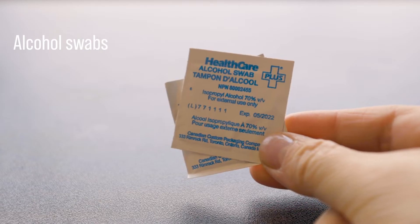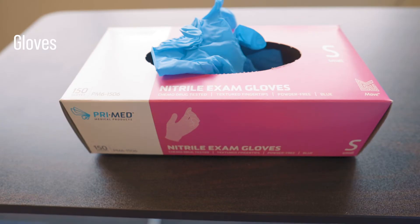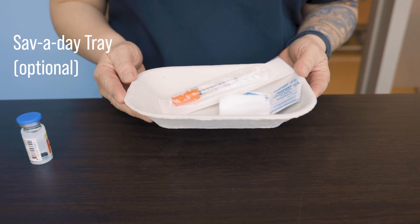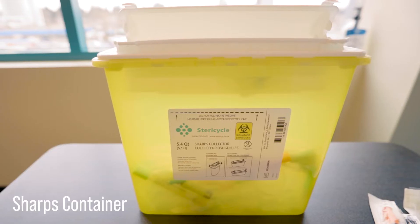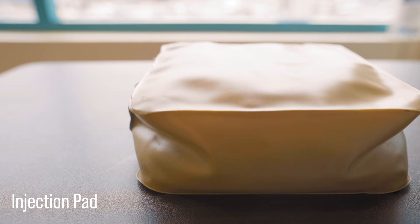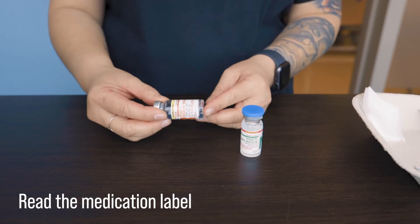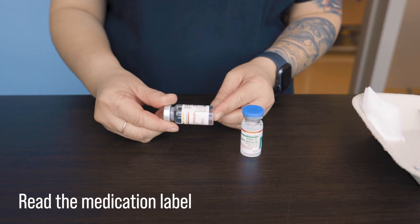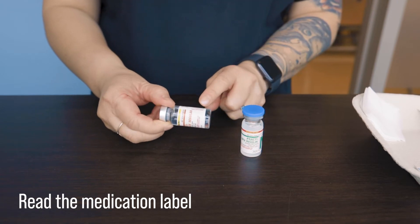We need some alcohol swabs, as well as some 2x2 gauzes and some gloves. You want to be organized, so it may be helpful to have a little tray to put all of your supplies in. If you are a student being evaluated, you may need to bring a sharps container with you as well as an injection pad. We want to complete the necessary medication checks against the label and the MAR, but that will be demonstrated in greater detail in another video.